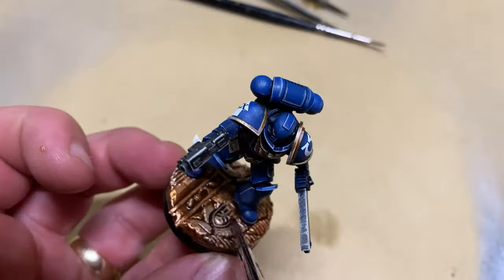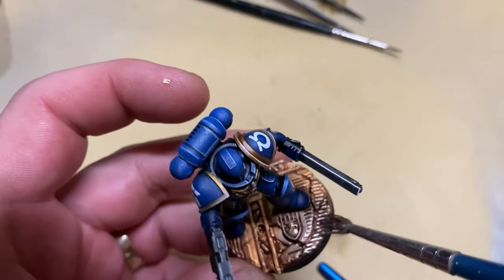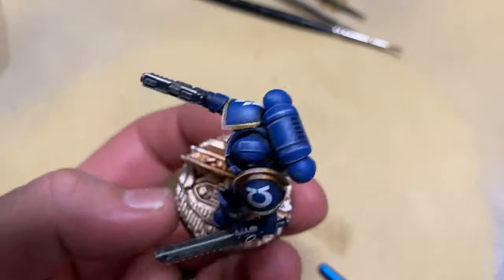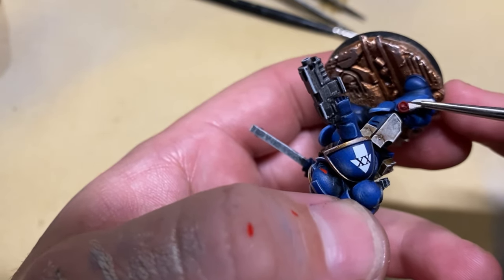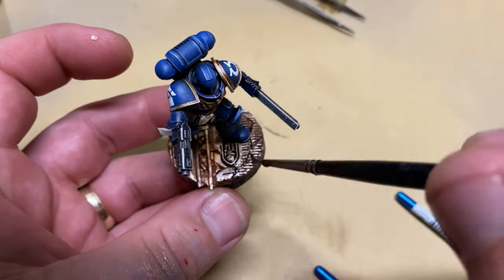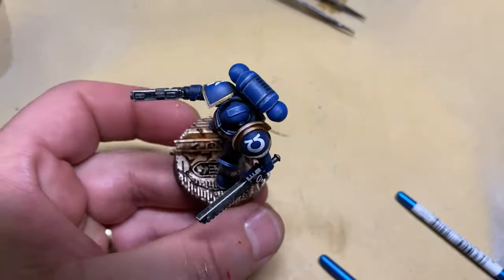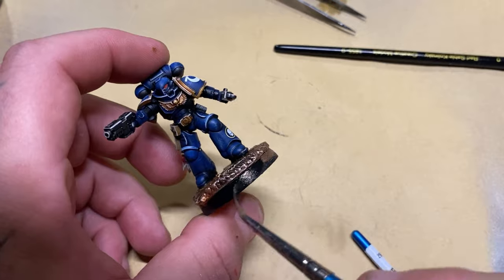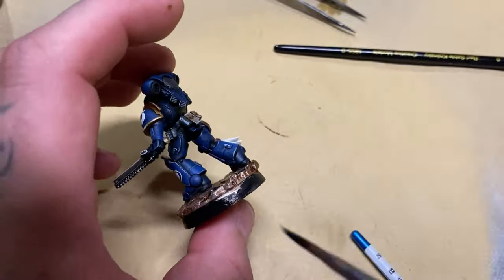I then take some of that shining silver again and dry brush it back over the top — this is going to help bring back some of that color we lost by adding the wash. Using a bit of red I'm going to highlight the purity seals, and then I'm going to go back to the pin wash again and place this into more specifically the deeper details on this base. The way this wash works it falls into the cracks and doesn't sit on the surface as bad. This is a great way to add more depth to the base, and then I'm going to take a black and paint that all the way around the rim, because you must always paint your base's rim. If you don't do that, you're not even modeling at the end of the day.